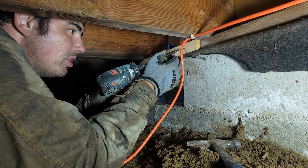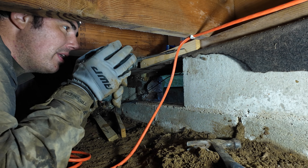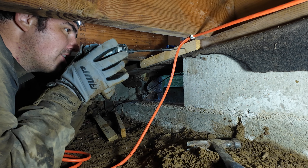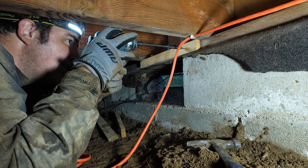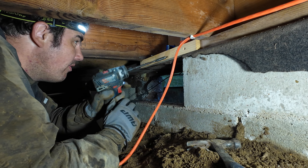The reason I'm putting this filler strip in is because the blocks are hanging over the rim joist about three quarters of an inch.